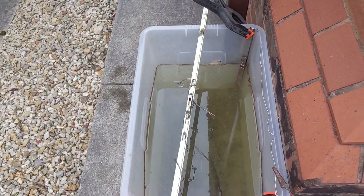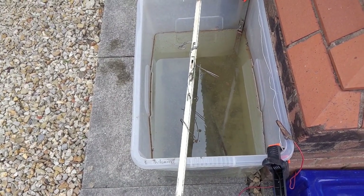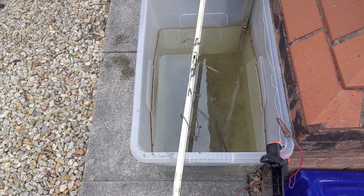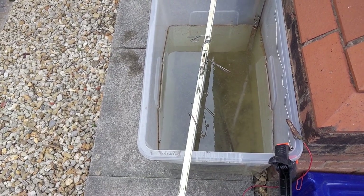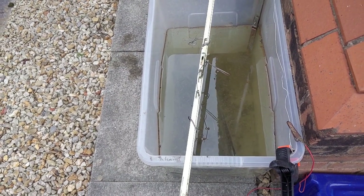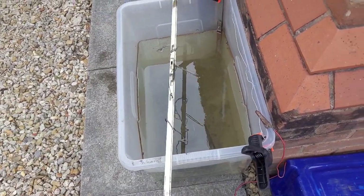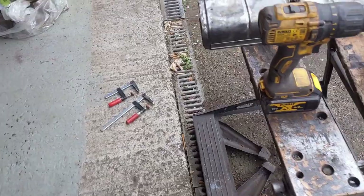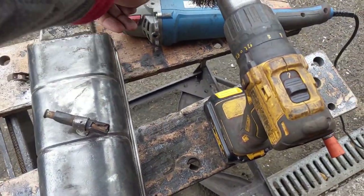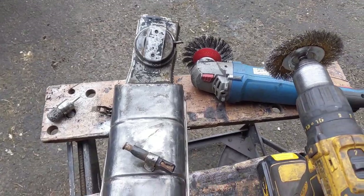I have here the TR7 fixed head coupe air filter housing which I brought south with me in an electrolysis bath to clean it off. It's been in there two days — just the one half is still in there. The other half I took out of the bath and then attacked it with this wire wheel to get at the bigger areas.